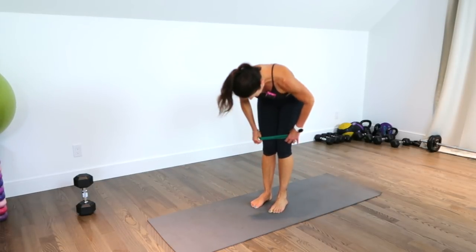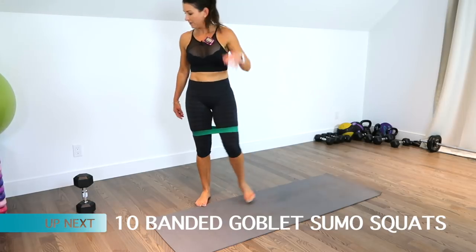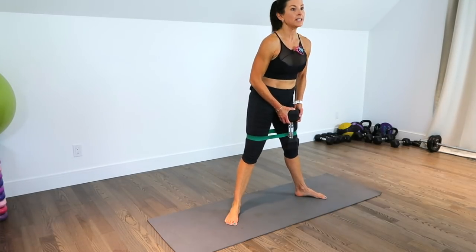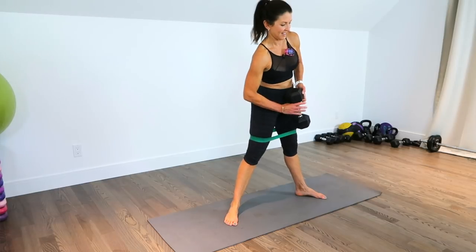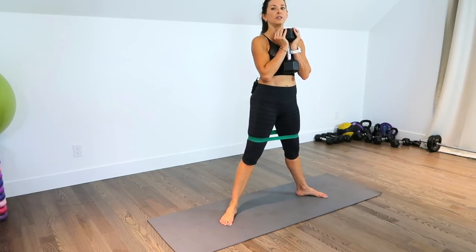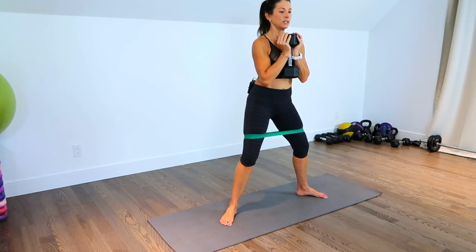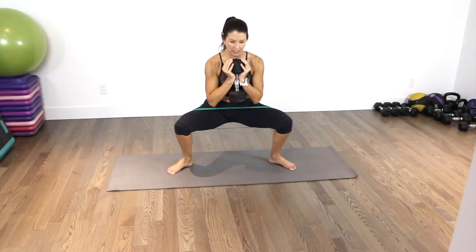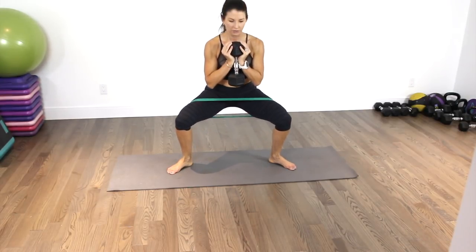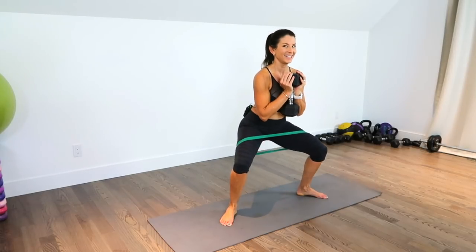We're going to bring the band back up — try to smooth it out as much as possible. I've got my dumbbell over here; you can do this one with or without weights. This is a banded sumo squat. Toes are turned out, feet a little wider than hip distance. We're going to do this one really slowly — it's a 4-3-1 rhythm: come down for four counts, hold for three, and pop up. We're doing 10 of these.